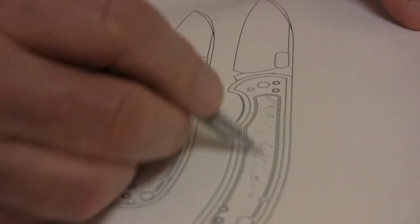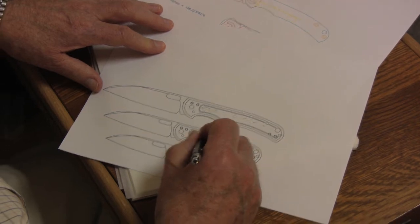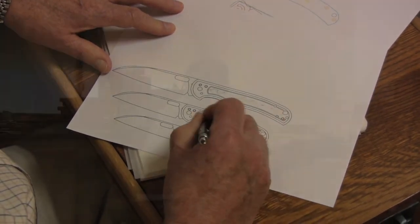Hello, this is A.G. Russell. Are you having trouble achieving and maintaining a sharp edge on your knives? For years, I've been shocked at how few people know how to sharpen a knife.